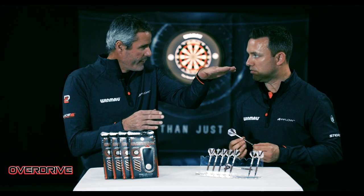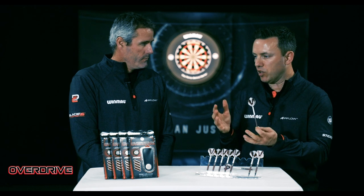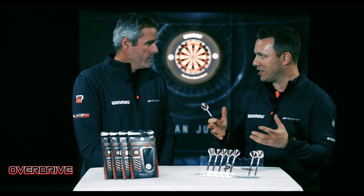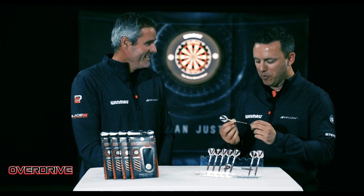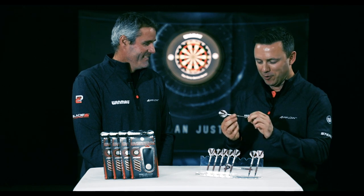That barrel length allowed you to get the soft tip in flat how you like to? Absolutely, because when you want the darts to land the way you want them to, you shouldn't really be changing grip and changing style. If you're flipping between two different league nights — playing soft tip one night and steel tip the next — you want the same grip and the same throw if possible. This range is definitely going to deliver that if you play both styles.